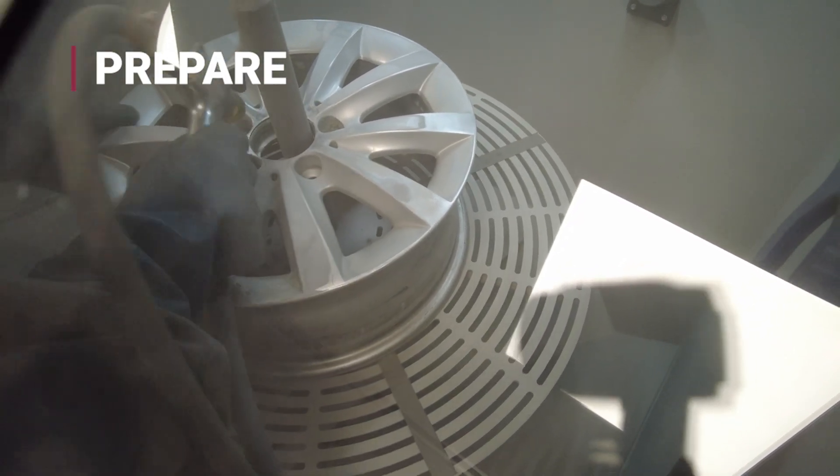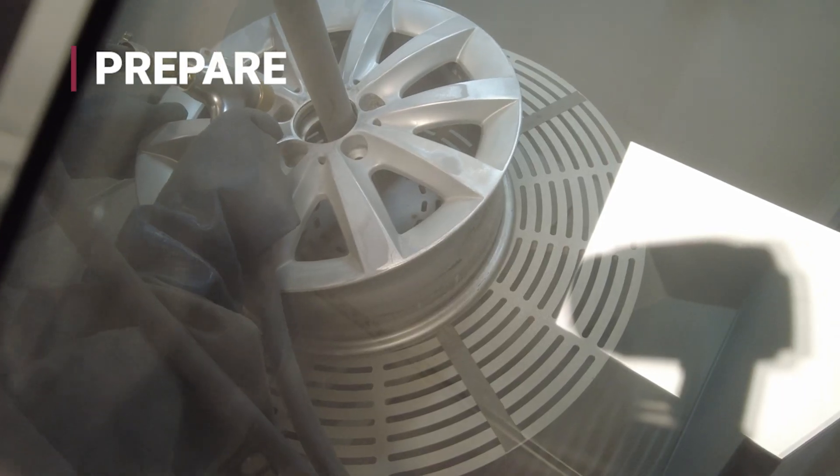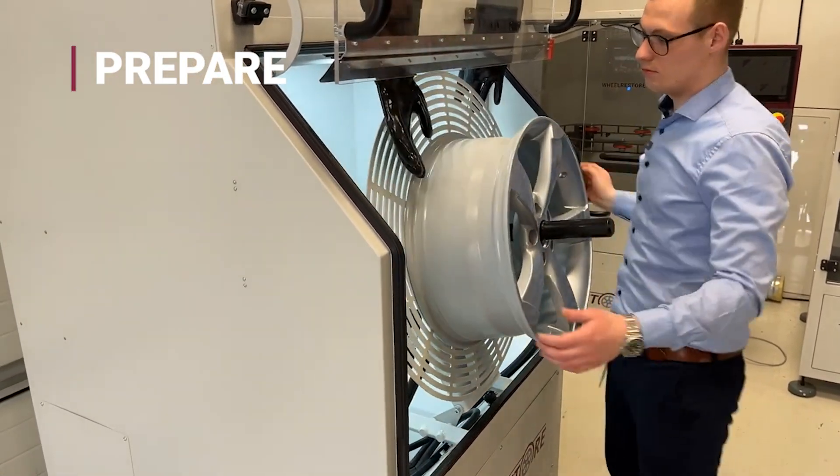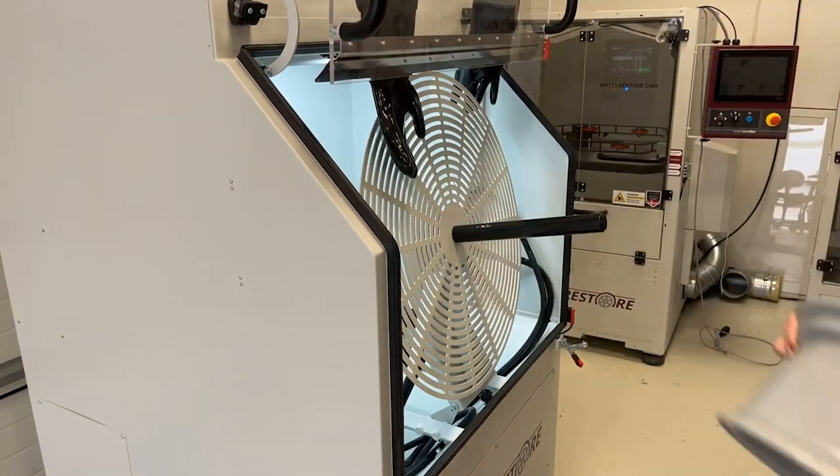While preparation may not be the most visible step, it is the most important. With a clean, even surface, every wheel is ready for accurate repair and lasting results.